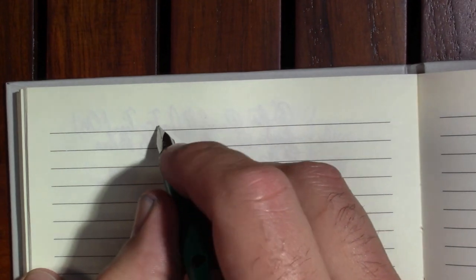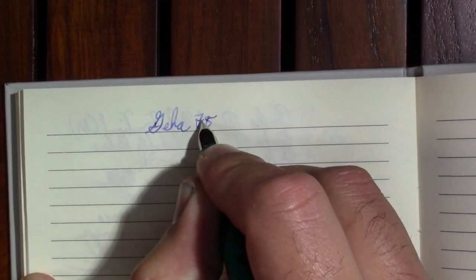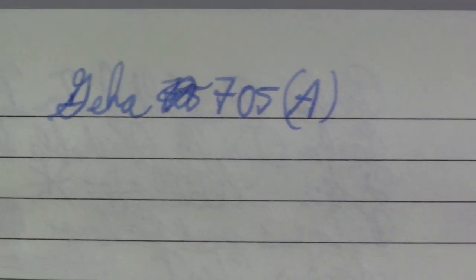So this is a Geha 705A. The 'A' nib — if you watched my Lamy ABC review, you'll know — 'A' stands for 'Anfänger,' beginner nib. They're a little bit tougher, a little more robust steel nibs for somebody who's not used to a fountain pen. I'm not going to hand my Parker Duo-Fold to just anybody.